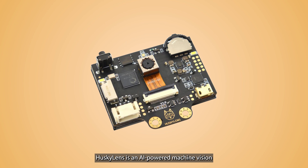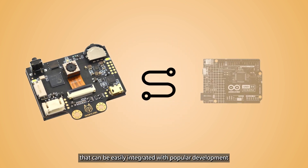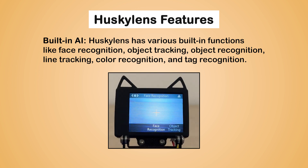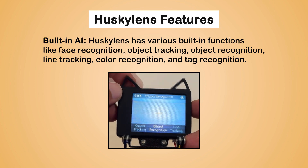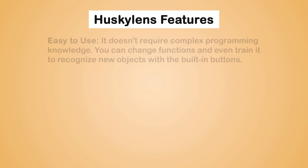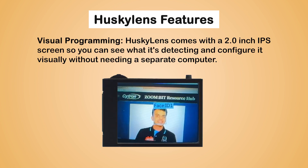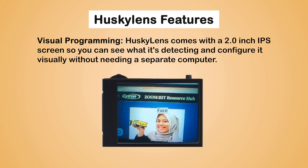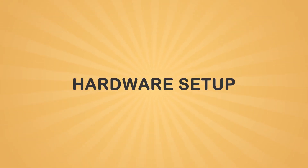Husky Lens is an AI-powered machine vision camera designed for hobbyists and educators. It's essentially a smart camera that can be easily integrated with popular development boards like Arduino, Raspberry Pi, and micro:bit. Husky Lens has various built-in functions like face recognition, object tracking, object recognition, line tracking, color recognition, and tag recognition. It doesn't require complex programming knowledge — you can change functions and even train it to recognize new objects with the built-in buttons. Husky Lens comes with a two-inch IPS screen so you can see what it's detecting and configure it visually without needing a separate computer.